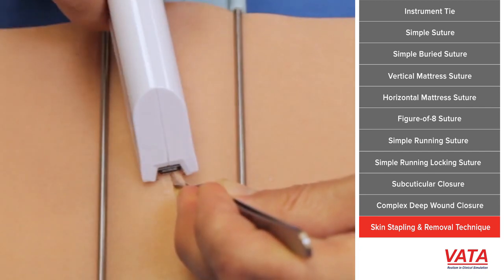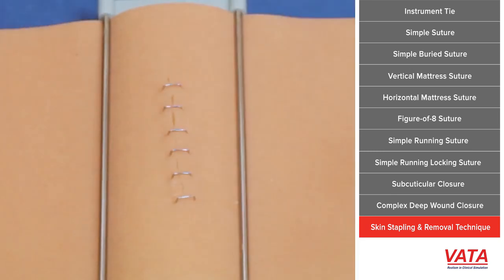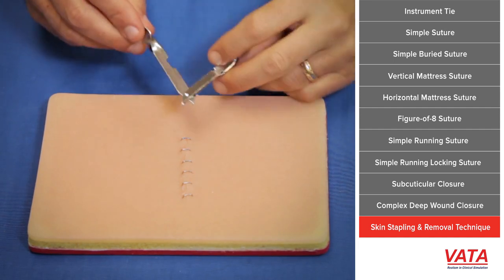In a case like this, if this were a complex wound with multiple layers of closure, a staple might be nice because I'm going to leave these staples in for a few weeks. Generally, where sutures can get infected, metal staples do not.